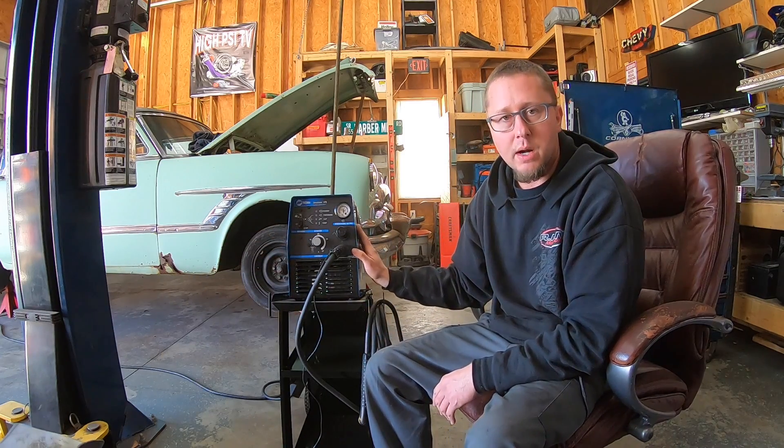When I bought the machine it was wired up for 110 volt, but it has the ability to be wired up for 220, which is what I've done because I had a problem tripping my 110 breakers here in the shop. There's a switch on the back where you can switch between 110 and 220 volt. I haven't used it yet on 220 volt but we'll see how it does.